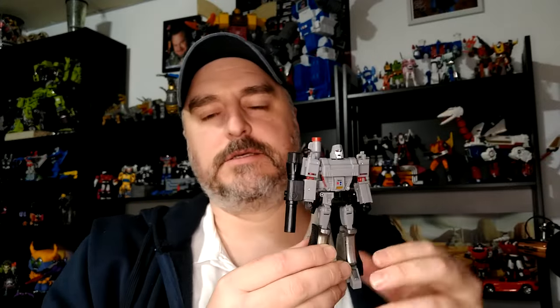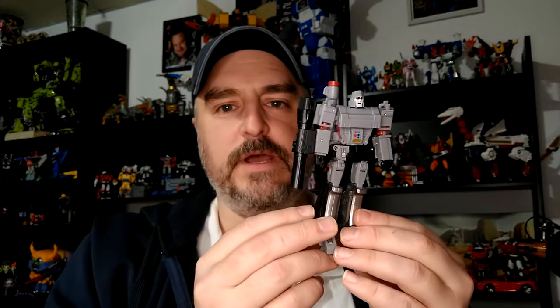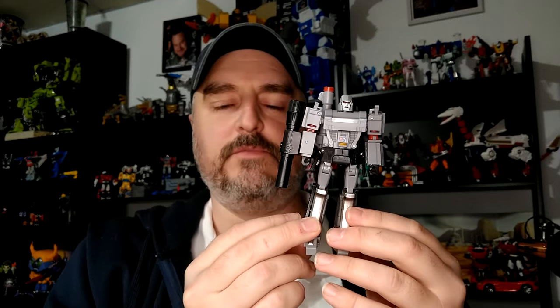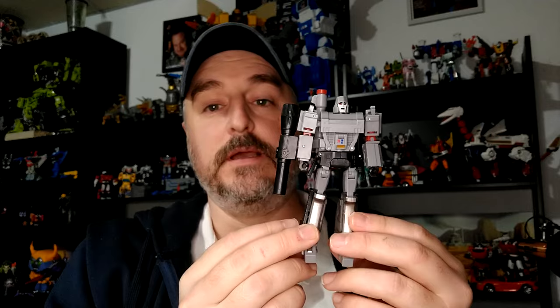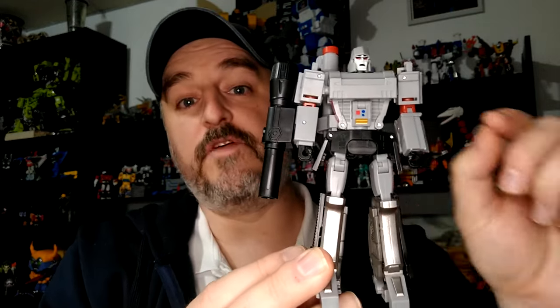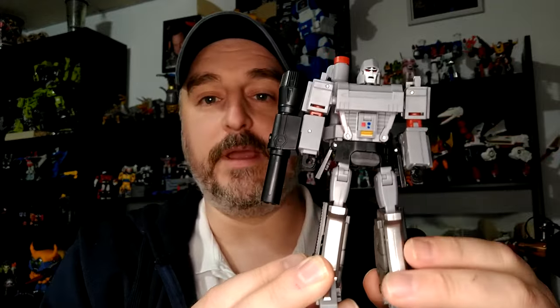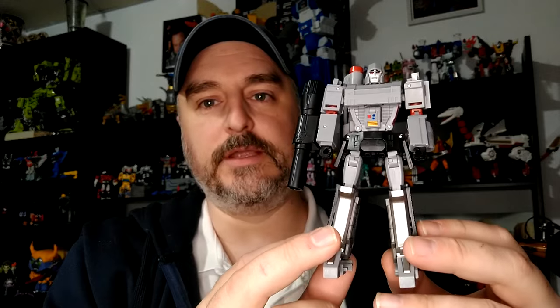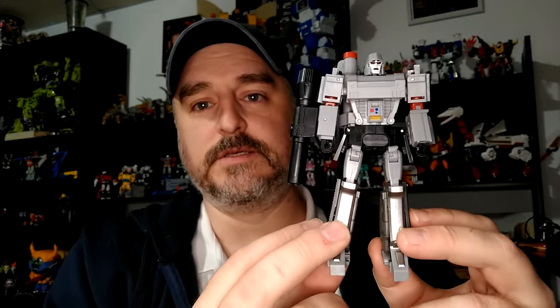Hi everyone, my name is Raziel Cain. I'm back with another tutorial review. Today, no box because I got this guy from AliExpress — they wanted five bucks. This is the Jinbao Deformation Megatron, or maybe he has another name, but I didn't pay attention and I don't have the box to correct myself.